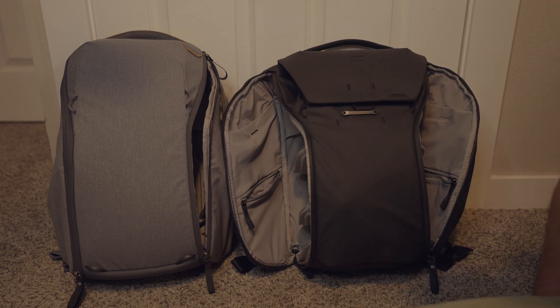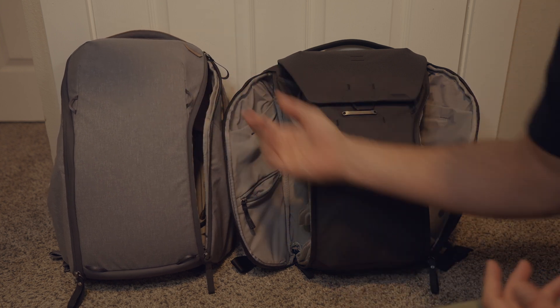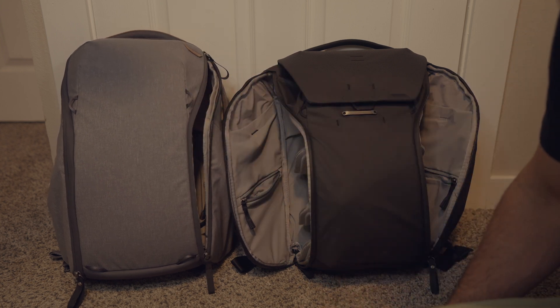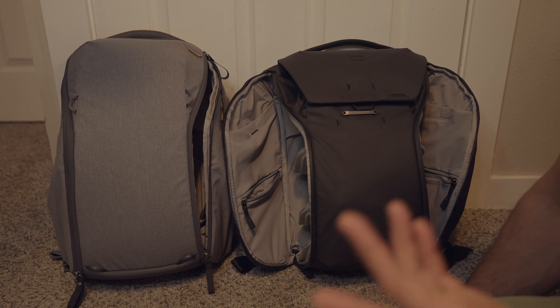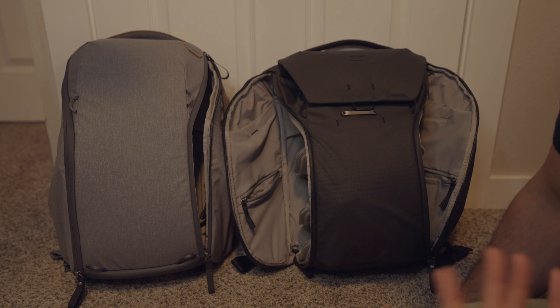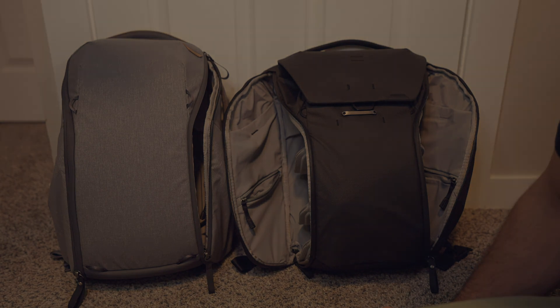Eventually I'll probably do a follow-up bag review. I really just wanted to make this video in case anyone is between the two bags and wanted to take a closer look at them. Reviews aren't my strong suit, but if it helps someone out there make the choice, cool. I'll leave links in the description below if you want to check any of these bags out. Thanks for watching — I'll see you next time.